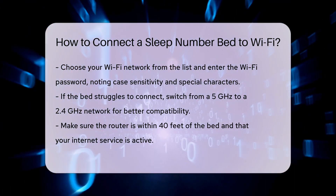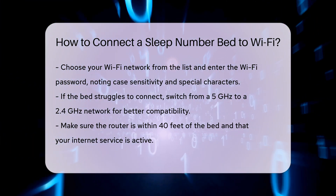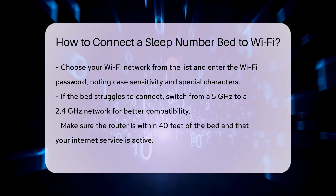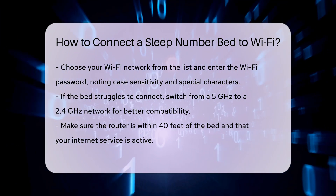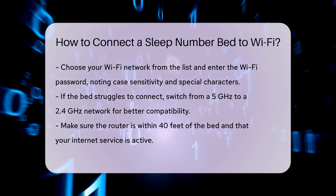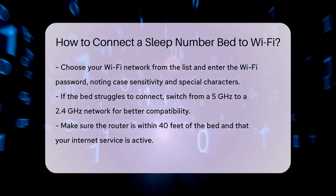Updating Wi-Fi Settings: If your bed was previously online but is now offline, you'll need to update the Wi-Fi settings. Open the Sleep Number app, tap the Bed Settings icon in the top right corner, select Connectivity, and then change Wi-Fi to update your network information.